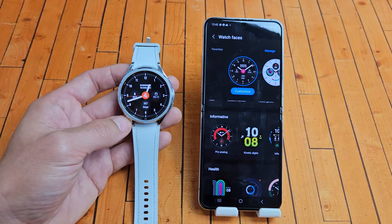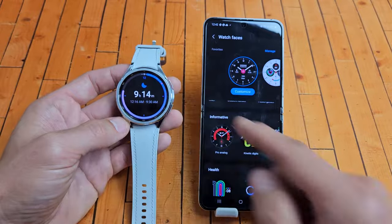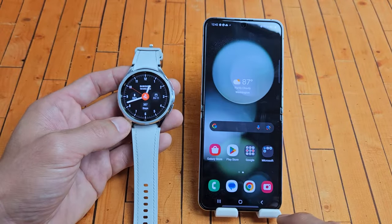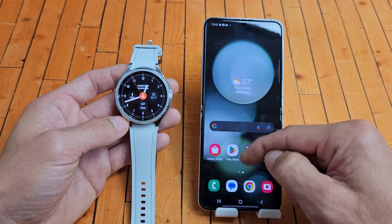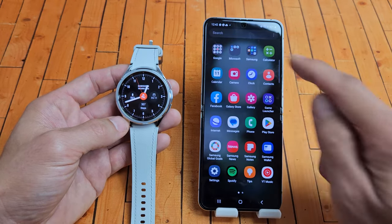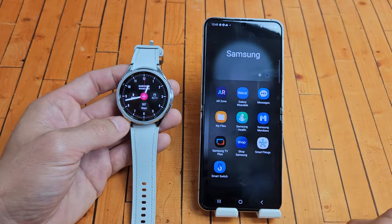I'm going to show you how to change the watch face on your Samsung Galaxy Watch 6 or the Watch 6 Classic. First thing you've got to do is open up your Galaxy Wearable app. My app is in the Samsung folder up here — Galaxy Wearable right there. Let's tap on that.